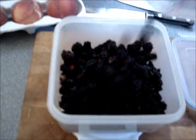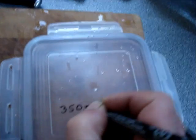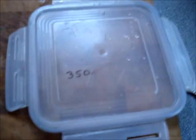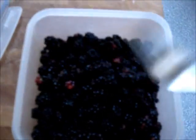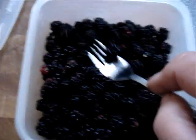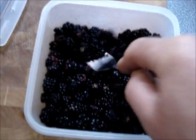First thing to do: weigh the blackberries. That is 351 — call it 350 grams. Now you need to remember that, so make a note of how many blackberries you've got. 350 grams of blackberries, a sterile fork, sterile Tupperware, and now you just mash them. You need to do that for quite a while, so once they're mashed I'll come back.